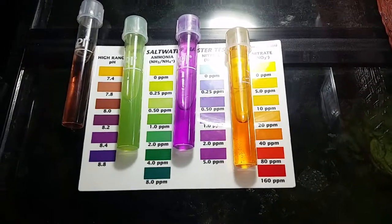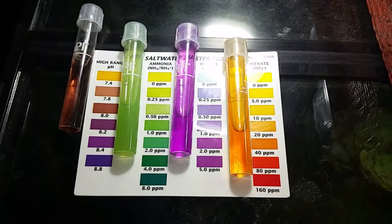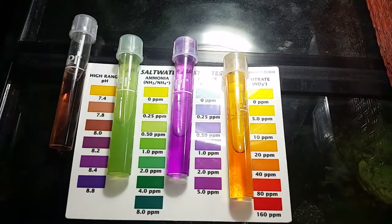My pH is a little low — it's right now between 7.8 and 8.0 — so hopefully these parameters will be where they need to be very soon.